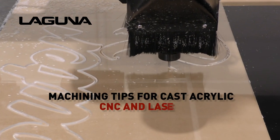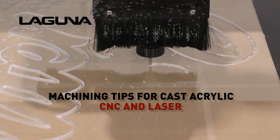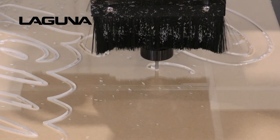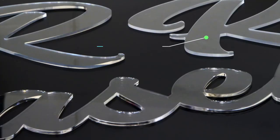Achieving superior edge quality is important when creating acrylic signs on a CNC or laser machine. Here are some quick tips when using cast acrylic for a fantastic frosted, polished, or laser cut edge.